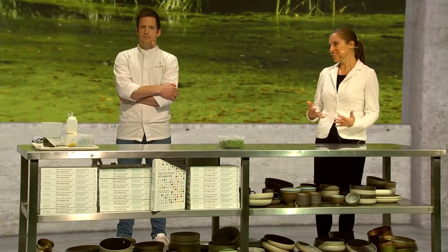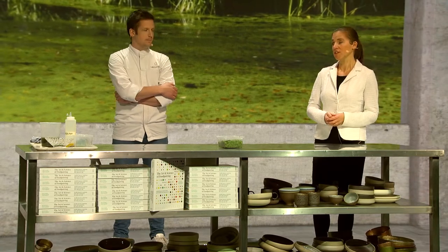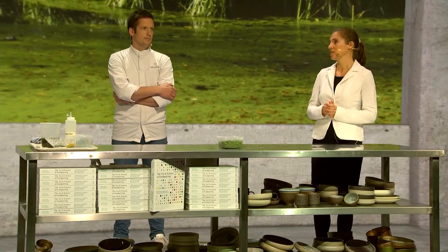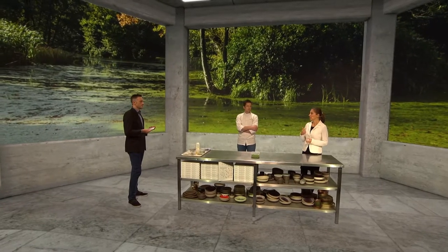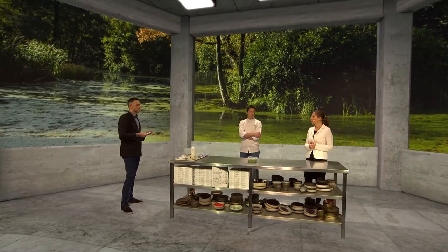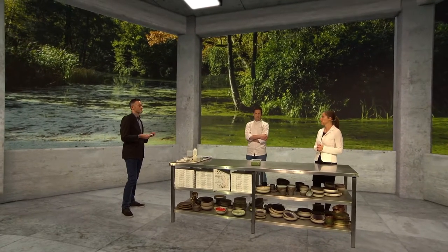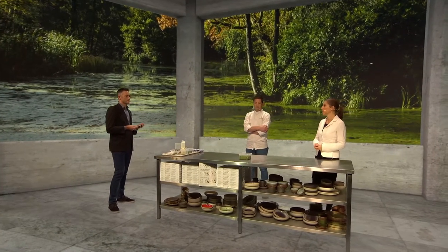What do water lentils have to do with our diet? Will we soon be eating water lentils? At Vives, we believe we will, because water lentils could be a solution to the future food problem. Firstly, they are very nutritious — very rich in proteins, about 38% in dry matter. They are also believed to be rich in vitamin B12, a vitamin mainly occurring in animal products. They have good digestibility and contain all necessary essential amino acids.